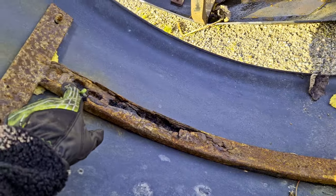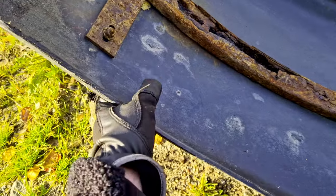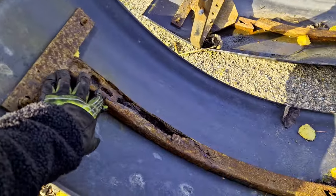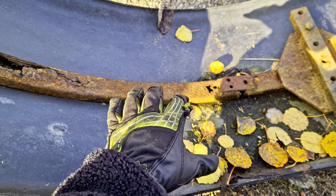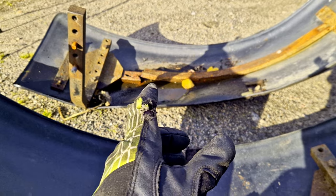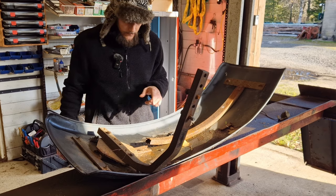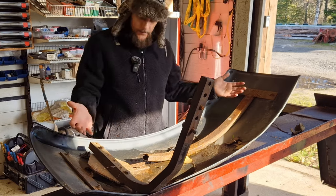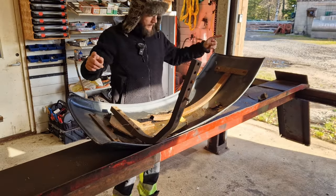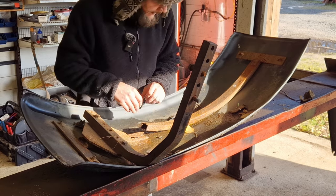Ideally they could use new brackets, or what you want to call them — braces maybe. I found the fenders themselves, you can buy these, but I didn't find this part. It's gonna be easier to repair this before it breaks. That one's broken so we need to find the shape it's supposed to be in. What I'll try to do to keep the fender's shape is put a strap around it to bend it to where it's supposed to be, and then we can put in a patch here.